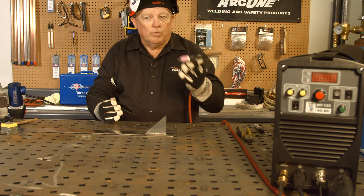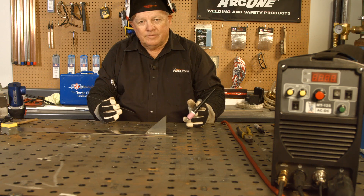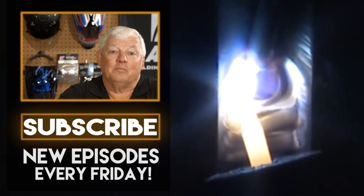So 312, 310, or 309 — it's your choice. Thanks for watching TIG Time, I'm Mr. TIG. To stay up with the latest TIG welding technology and education, subscribe by clicking the button below.